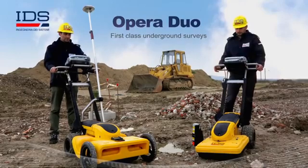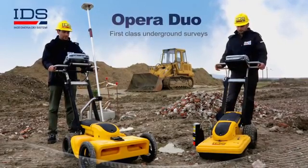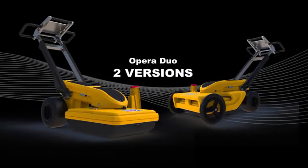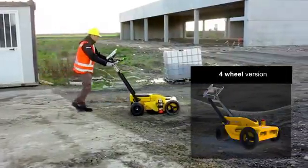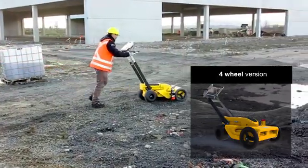Opera Duo is a first-class ground penetrating radar for utility location and mapping from IDS. The solution is available in two versions: a compact and lightweight two-wheel version, and a four-wheel version which is more stable and adaptable for use on rough terrain.